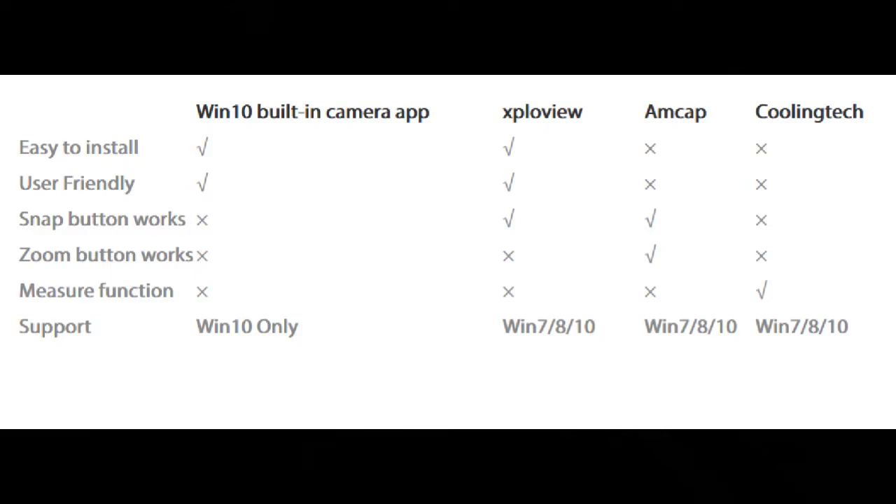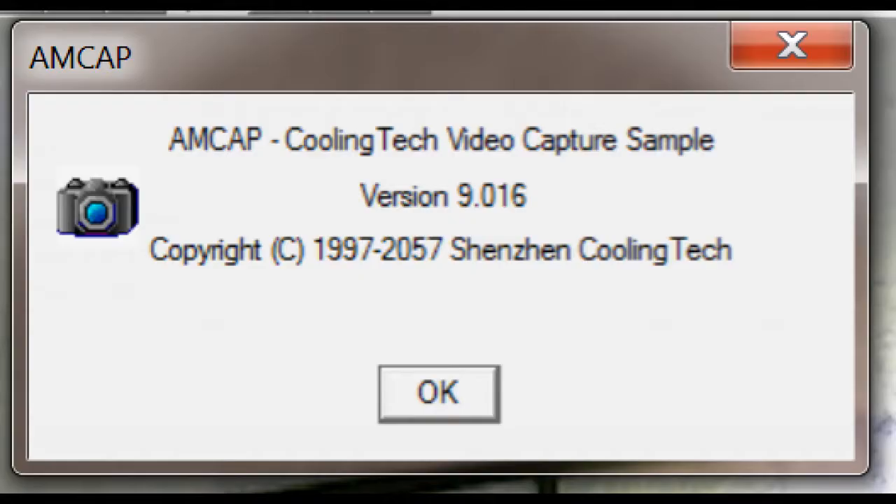There are at least five different installable programs for your digital microscope. One of those comes with Windows 10. The other four are available on a free download basis — I'll list the download locations in the description. This video only addresses AMCAP; I'll address the other versions of software in another video. There are wireless digital microscopes and USB-only digital microscopes. I only have the USB version, so I won't be addressing the wireless standpoint. This video specifically covers AMCAP version 9.016.